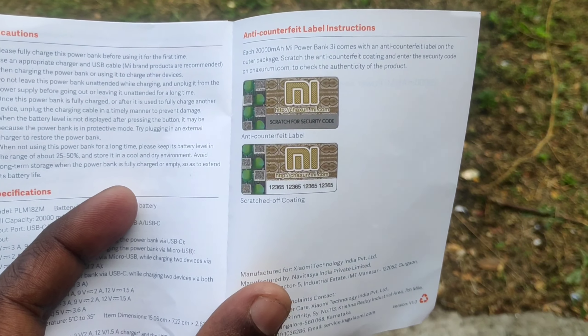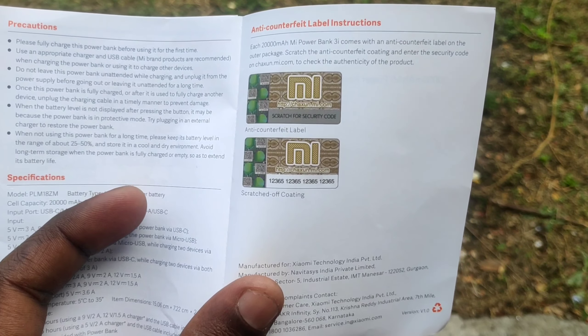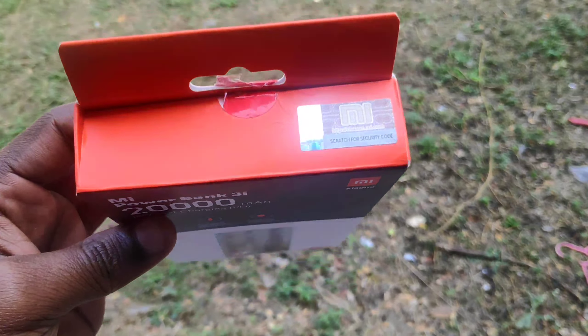If you need to verify the power bank, you can check the code to confirm your original product. There is a link in the description.